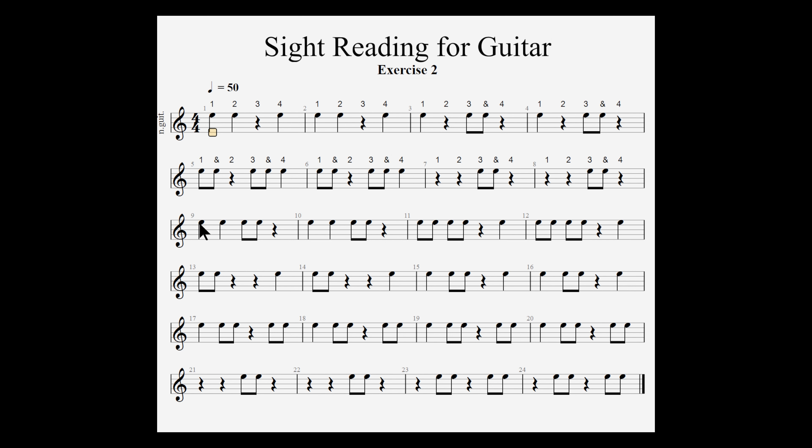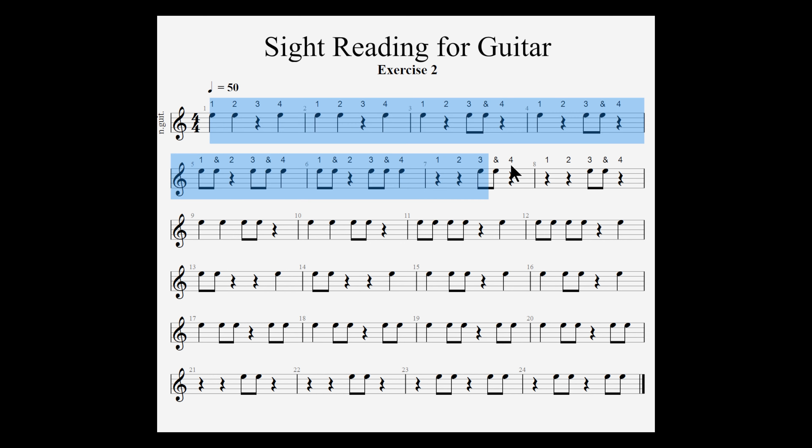For example, on measure 9, if you want to write in the counts, you'll put count 1 over the quarter note, count 2 over the next quarter note, count 3 over the eighth note, the 'and' of 3 over the next eighth note, and count 4 over the quarter rest. I'm going to demonstrate by counting from measures 1 through 8 at 50 beats per minute on the metronome. If that's too fast, you can always slow me down on the media player.